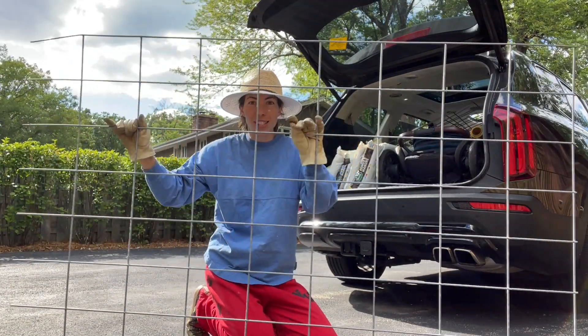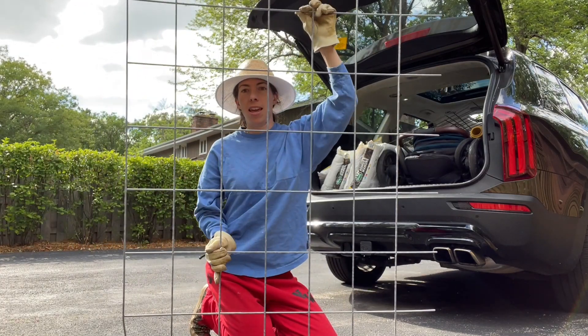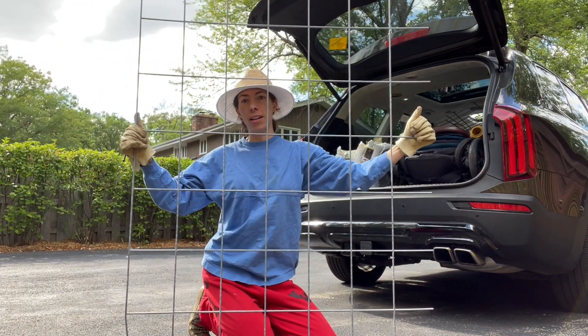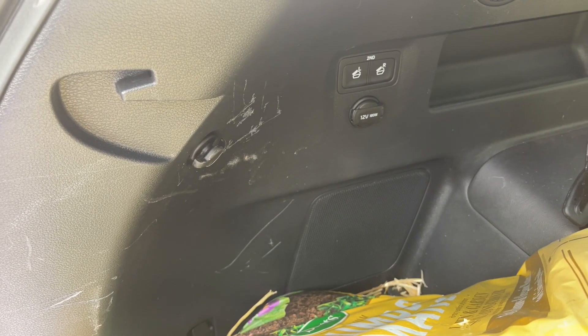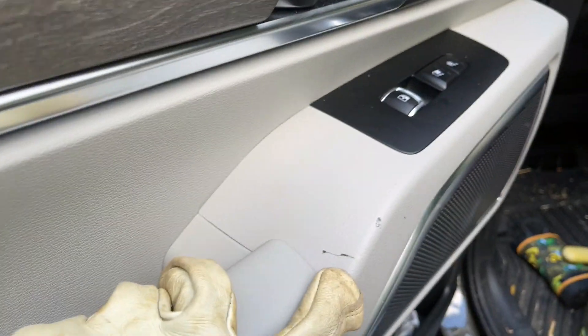This is what the cattle panel looks like cut. I'll stick this side in the ground and the tee posts go on each side over here. When I'm talking about how sharp these can be, this is what I mean — that's from the end of one of the cut pieces, and this is from the top of one of the tee posts.